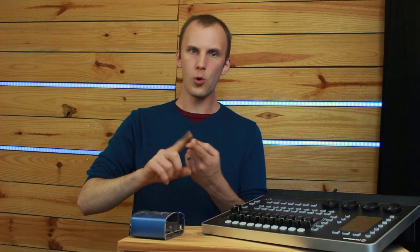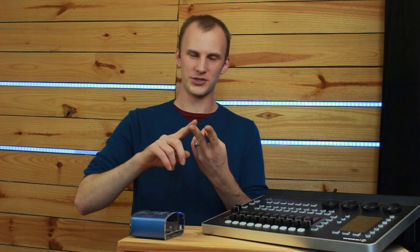I hope this video has helped you understand the difference between running your show off a PC or a professional standalone console like the LightShark or the Onyx NX2. There's a right answer for everyone. Some people — usually production companies sending their desks out with different operators — will always go with a console, because you need that easy-to-manage setup where nobody's going to install anything or run unrelated software on it.